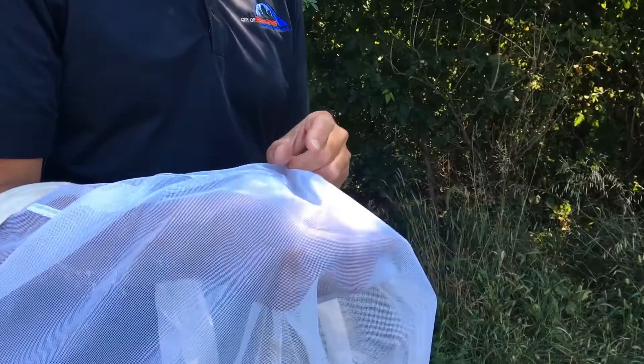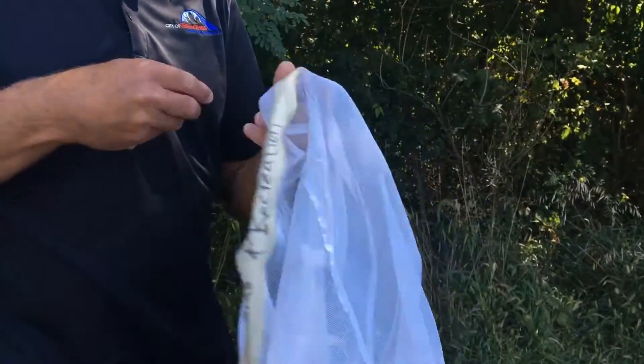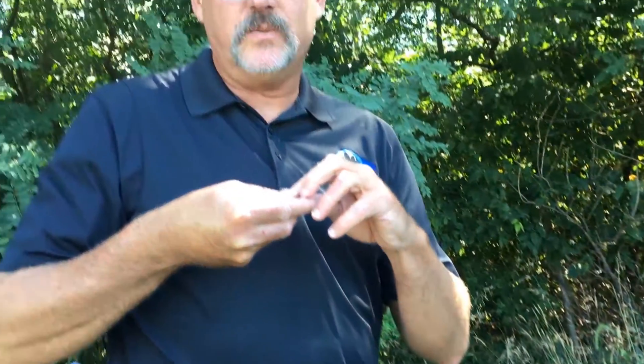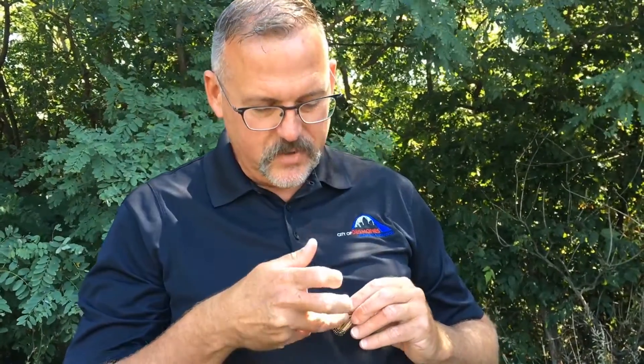I've caught a monarch in my net and I'll carefully get it out. This one is ready for a tag. Now that I have the monarch out of the bag, it's ready to get the tag put on it. The tag is waterproof and very sticky — it fits right there on the outside part of the wing.